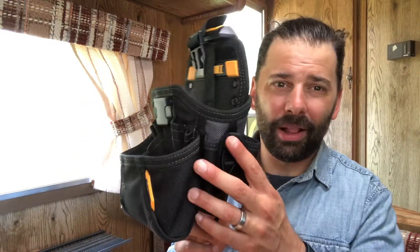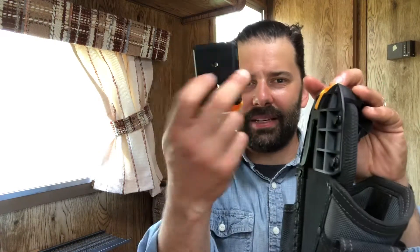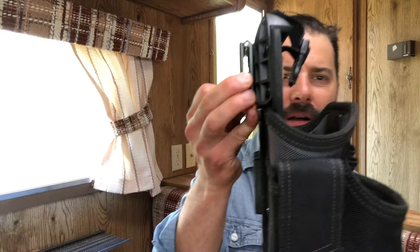I like to use this just for light projects. Here's the deal — this thing is cool because it works with the belt you're already wearing on your pants; you don't need a separate tool belt. This guy goes on the belt you're already wearing and just clips on.